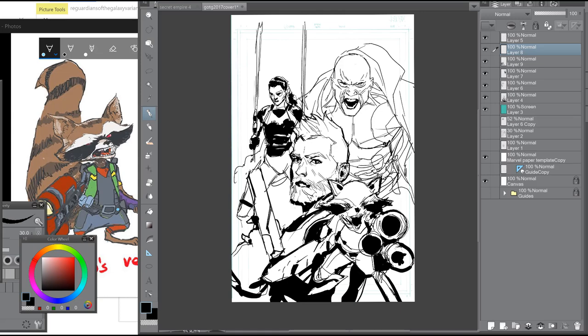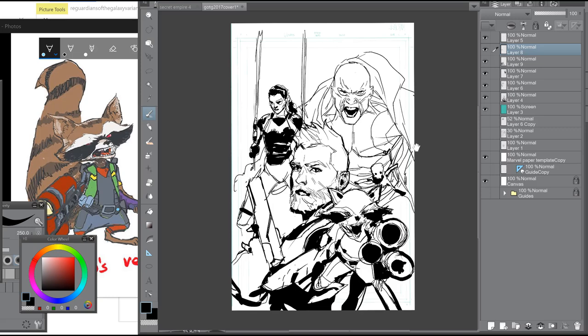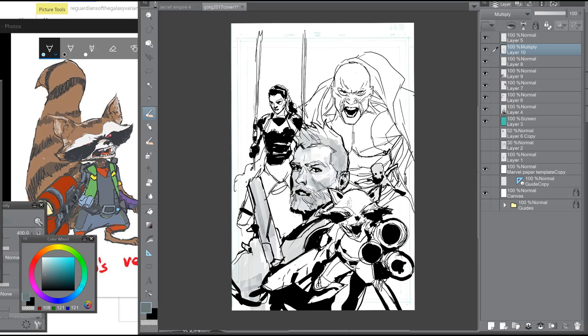This is actually a bit more detailed than a typical sketch — normally it would be rougher. Since this is a variant cover I was confident it would be approved. I also noticed that the effort you put into the sketch correlates with approval — if you make the sketch look nice, they'll approve it. Usually when I do a cover I send in three to four sketches, but since this is a variant I just came up with one, and they approved it. Right now I'm selling the cover even though I don't really need to, but just having fun.